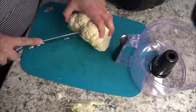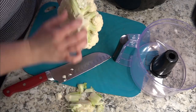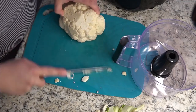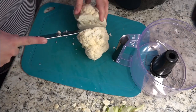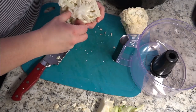Hey friends! In this Trim Healthy Tuesday I'm going to teach you how to rice a cauliflower. Cauliflower rice can be used in your S or E meals as a rice substitute, or it can also be used in things like breadsticks, pizza crusts, and my favorite — stromboli. It's a really super simple process.